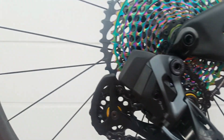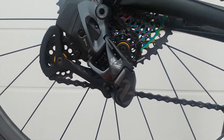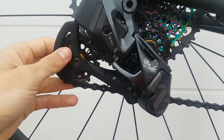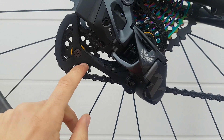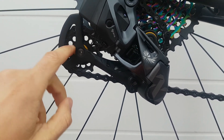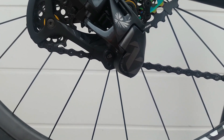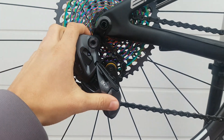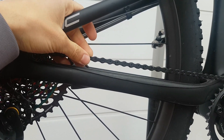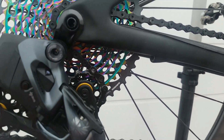Shift quality, as you would expect, is pretty much perfect — as good as you can get in electronic. It's also aided by the stiff Kogel aluminum pulley wheels that I've installed from the previous setup, which run on ceramic bearings, so that's a bit of an upgrade I've made. Otherwise it's a stock setup. I haven't changed the chain because I have this nice black waxed one using Molten Speedwax, so this is the setup I'm going to run for now.